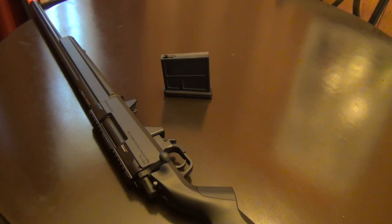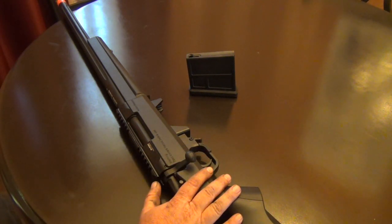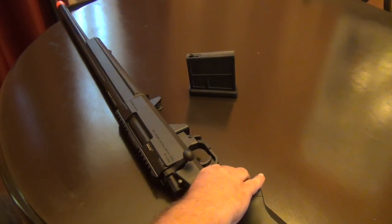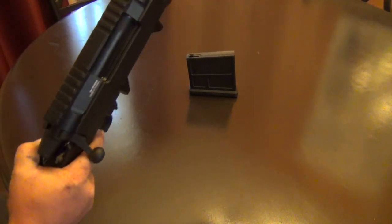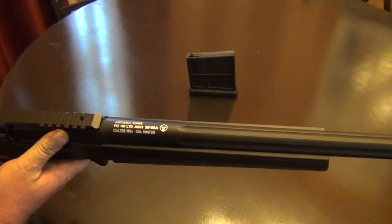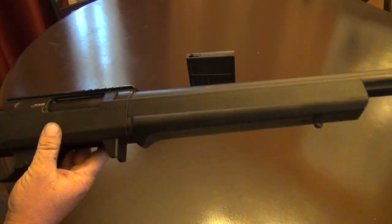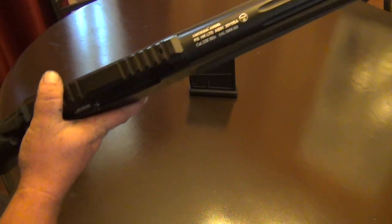Welcome back to the channel. Today we've got a little bit of a different kind of review — we're going to do two reviews in one. First off, we want to talk about this amazing-looking, amazing-feeling rifle that shoots great and has been around for quite a while: the Amoeba Striker AS01.